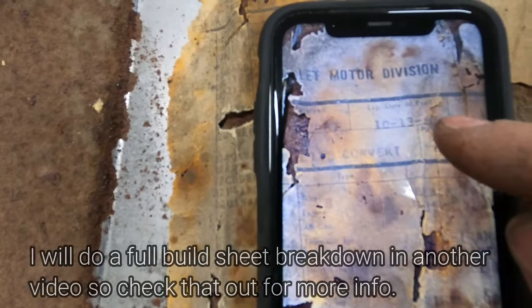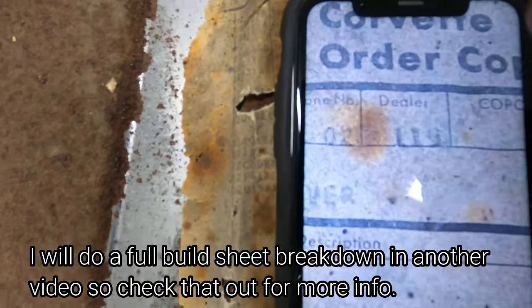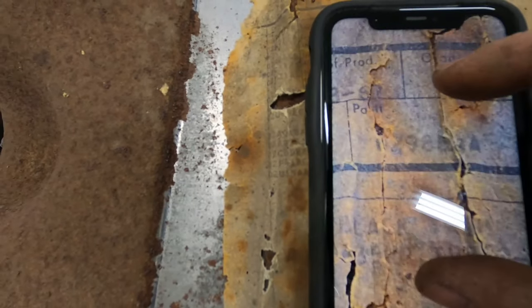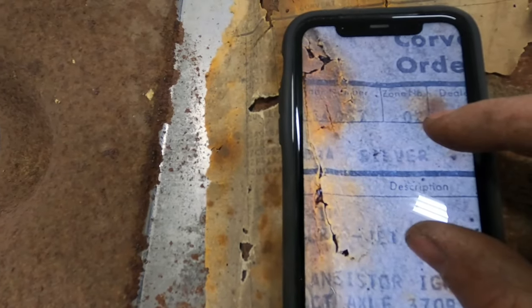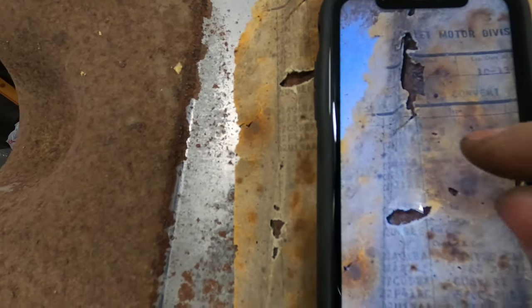The car was built 10-13-67. We've got the dealer number here, which looks like a 115 — Corvette order copy. Then down a line we've got convert, looks like a 298-something-A, and that comes out to be silver. Yep, the car is silver. Now we go to the fun stuff — trim — and it looks like it says black trim, which we know the interior is black.